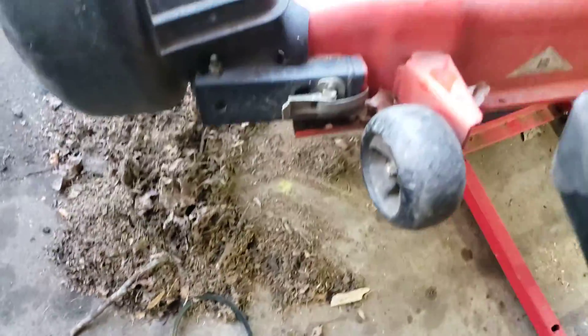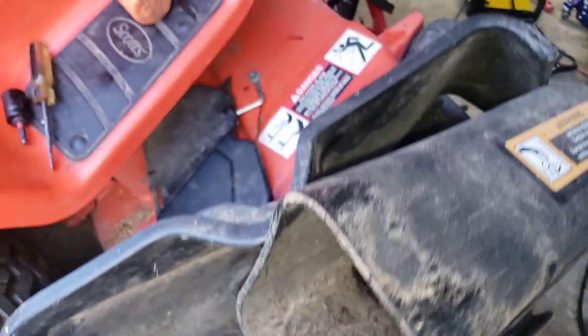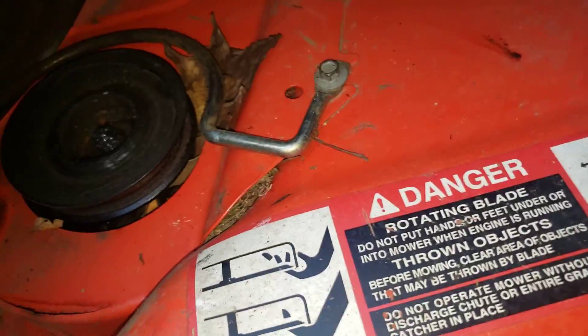The sticks get stuck in the impeller. When this is spinning, that impeller in here — which is all torn up pretty good too — gets stuck, and then the belt jams on the spindle.